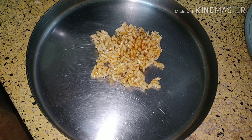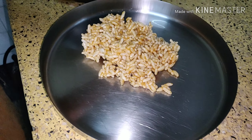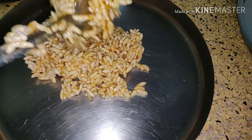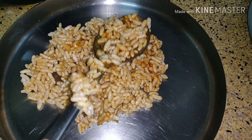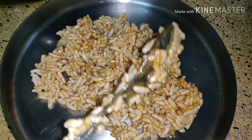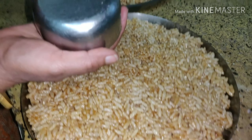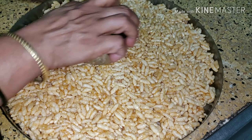Mix it well. After mixing it properly, take a greased plate and we are going to set this chicken on it. Take one bowl which is flat from behind, grease it, and use that to shape the mixture.